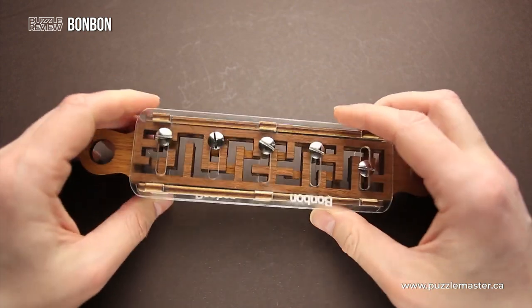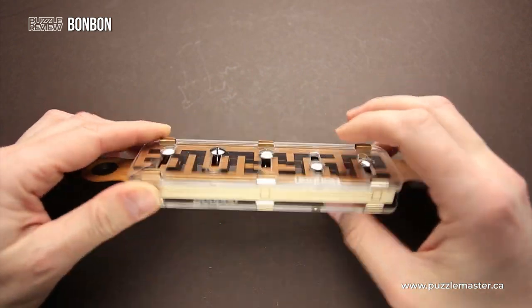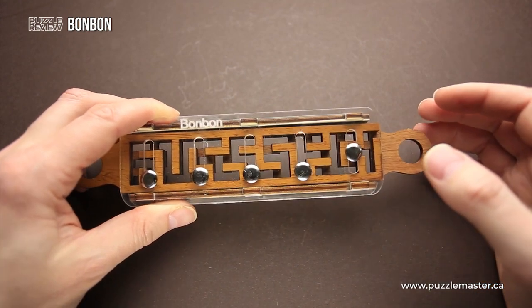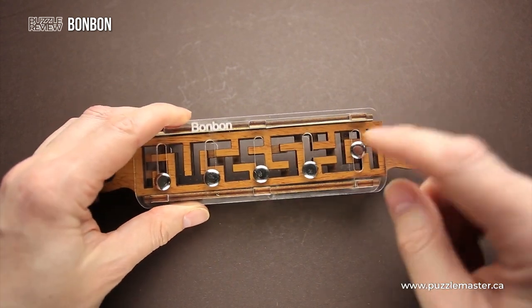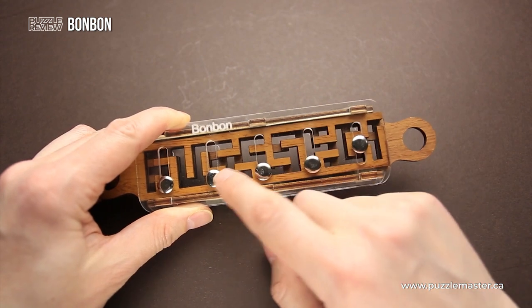Even though it doesn't look so, since there are only two sliders, each slider has a maze. They are different, but once you start solving the puzzle, you will find that it is much more complicated than you think, since not only are the sliders different, but also there are five pins here.